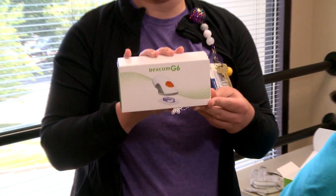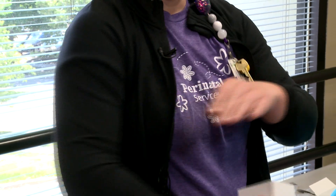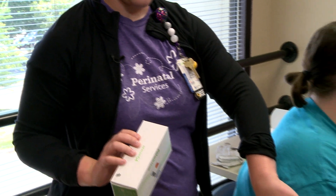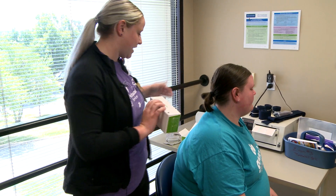Your box comes with this sensor. This will need to be changed every 10 days. We like to place it in the back of the arm, so we're going to go with Shannon's right arm today, and then in 10 days she's going to replace it on the left arm and switch back and forth.